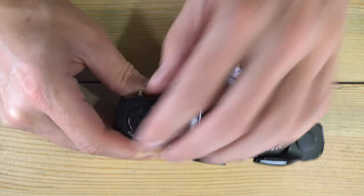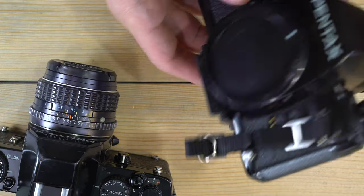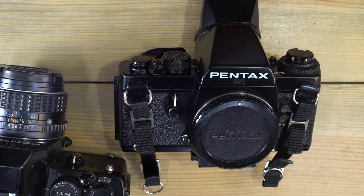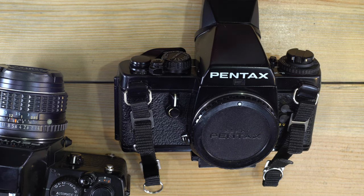That covers everything you need to know to get out there and shoot with the Pentax LX. These are staggeringly wonderful cameras — they've been in my top five favorites since I got my first LX, sitting alongside the Nikon F3, Minolta Alpha 9, Olympus OM4, and Canon original F1. Thanks for watching, and I'll see you in the next camera manuals video.